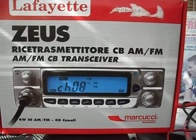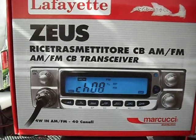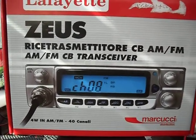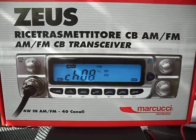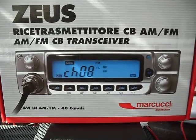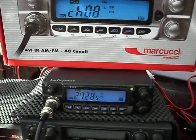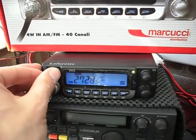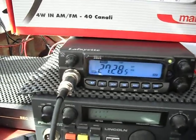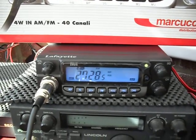Hi everyone, a very quick look with a new camera at the Lafayette Zeus 40-channel AM/FM CB transceiver. This is the black version of the two rigs — one comes in a silver cover and the other has a black front. This is the black one. It's very smart, not unlike the EM27, and this one operates 40 channels AM/FM on the European band.